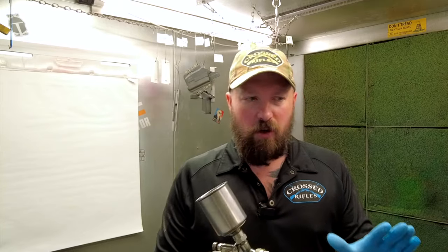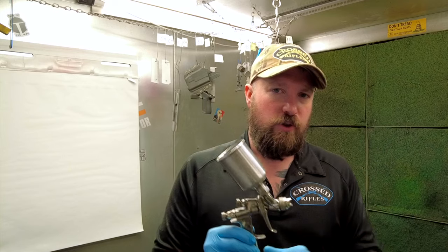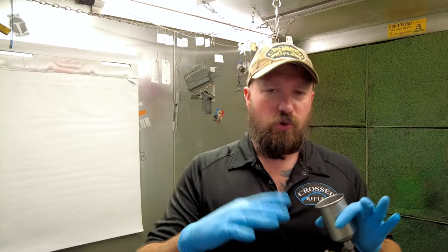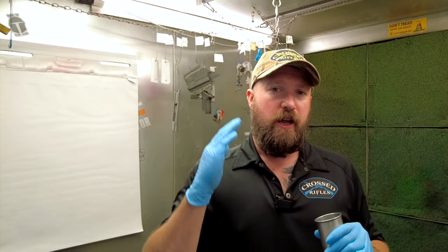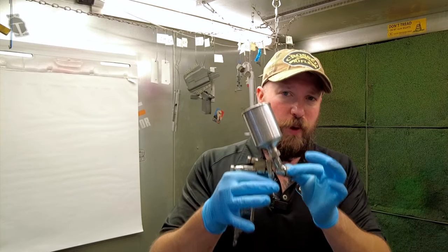We have our air pressure gauge in the booth set around 15 to 18 PSI pretty much all the time, and there's not really a whole lot of reason to change that. Most adjustments happen at the gun itself. The caveat is that you'll find it convenient to change your air pressure if you're spraying different weights of Cerakote — specifically, E series is a little bit thinner than some of the standard H series. But that's beyond the basics we're covering today.